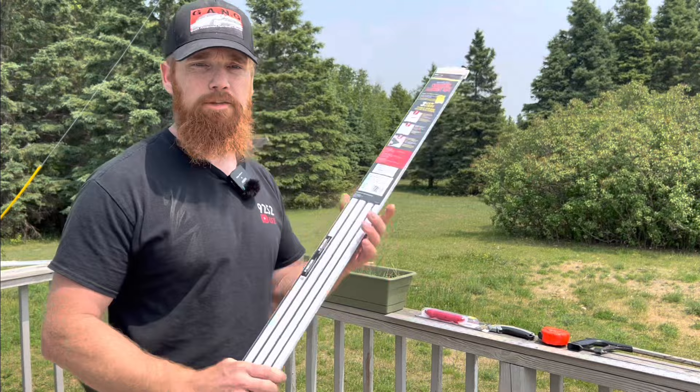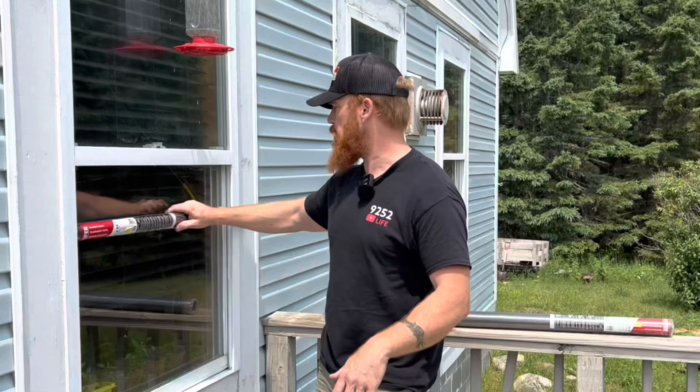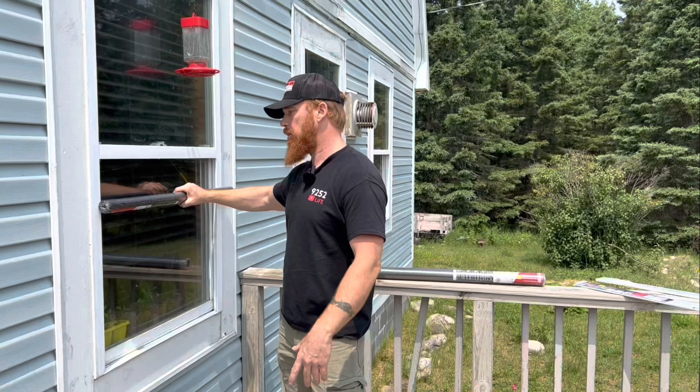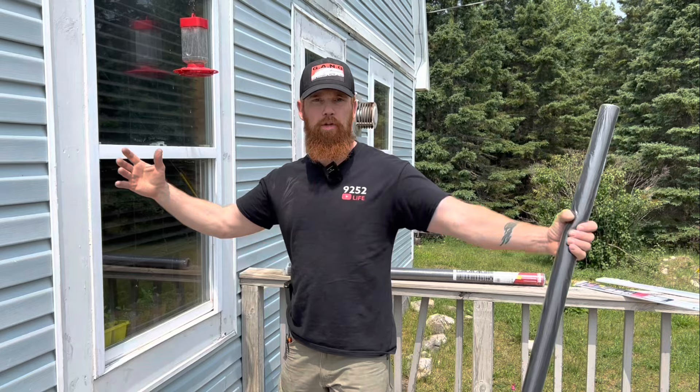Next you're going to need some screen material. You want to measure your windows and make sure the screen is a little bit bigger than your actual window so you know what length to get. If you can get the exact length or width, it'd be perfect — you just roll it out and you don't have to cut as much. This screen right here is a smaller roll, 36 inch by 46 inches.